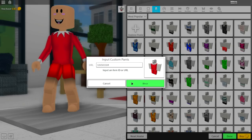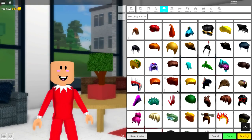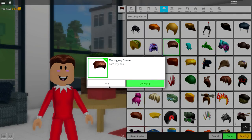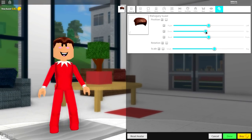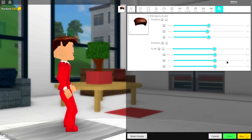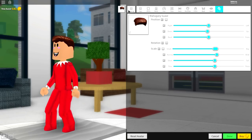Next, come to the hair selection because you're going to want to find a haircut that suits the elf on the shelf look. I always go with the mahogany suave hair. Once you've equipped that, simply make it a bit smaller and bring the position of it down just like this. If you need to make it a little bit wider, open it up just to make it less blocky on the side.